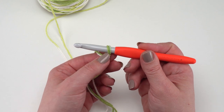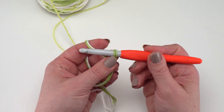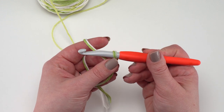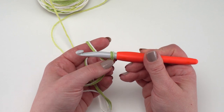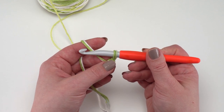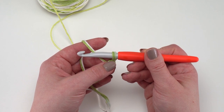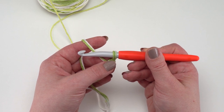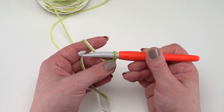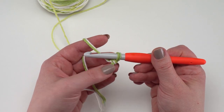For the first row we start with 45 foundation single crochets. If you prefer to avoid foundation stitches, you can instead chain 46, skip the chain closest to the hook, and work a single crochet in each remaining chain across. As long as you've got 45 single crochets at the end of the first row, it's absolutely fine.